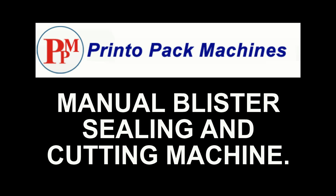Hi friends, welcome to our manual blister sealing and cutting machines demonstration video.